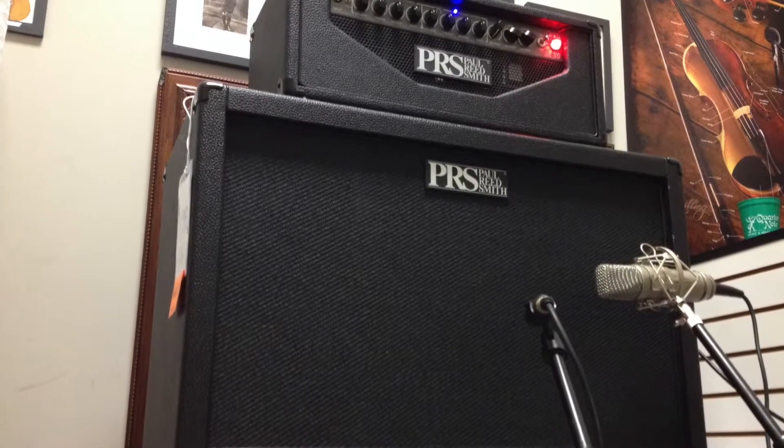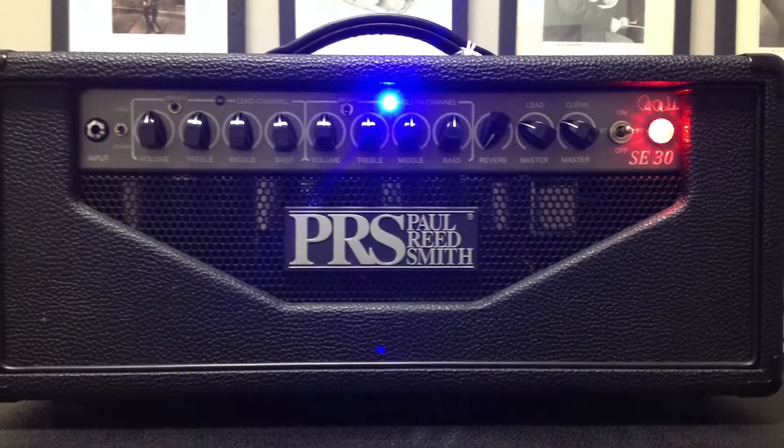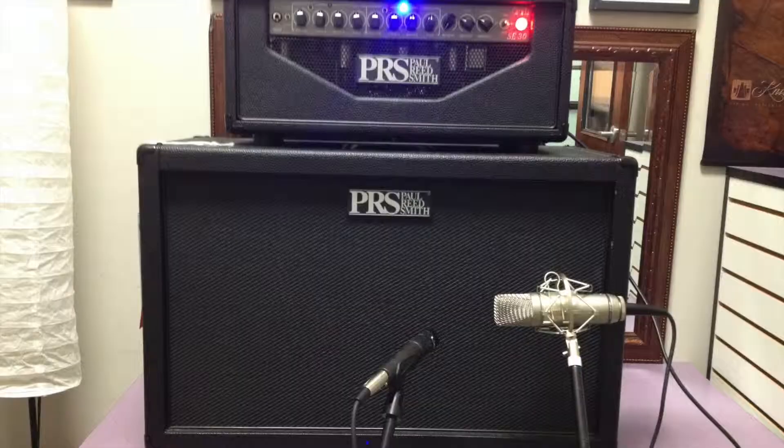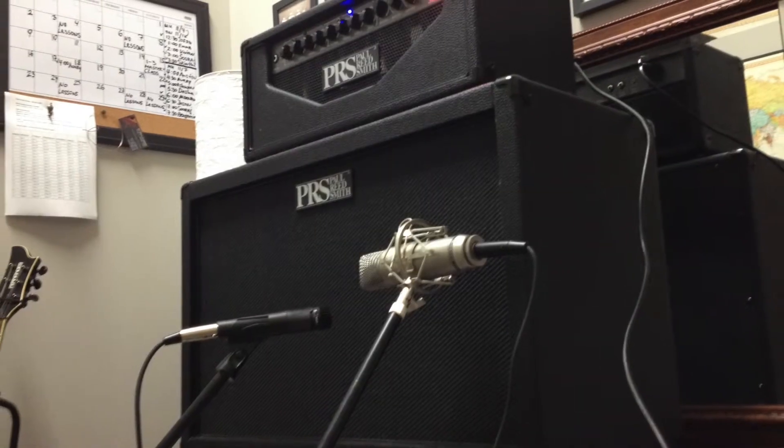Welcome to another Quarter Note music gear demo. In this video we'll be looking at the PRS SE 30 head and matching 2x12 cab. As always we'll be using a Frandez Les Paul copy and a Godin Session Strat copy. Enjoy!